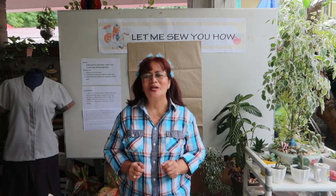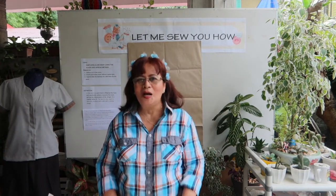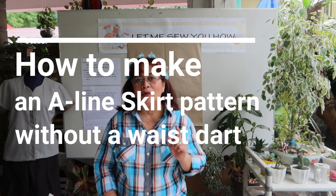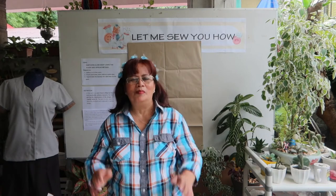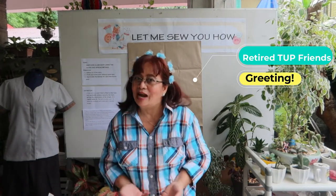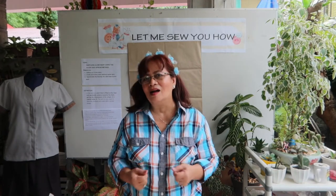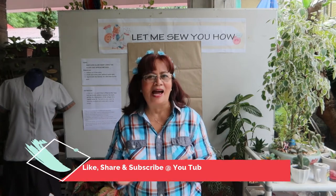Hello, welcome to another episode of Lali's Project. Today I will be teaching you how to make an A-line skirt pattern without a waist dart. Before I start, I would like to greet all my PUP retired friends. This is my retirement activity. I hope those who would like to learn sewing can join me in my different sessions — just log on to my YouTube channel, Lali's Project, and please like, share, and subscribe.